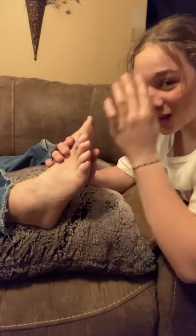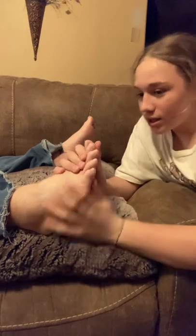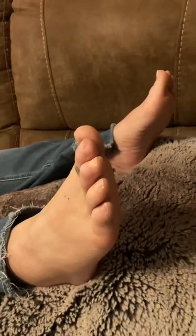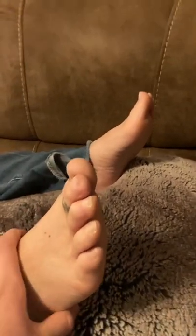I like to start my sessions off with getting a good width of the patient's toes. Now, if you look here, you can really tell that this specimen's feet are very healthy. Perfect for foot modeling.